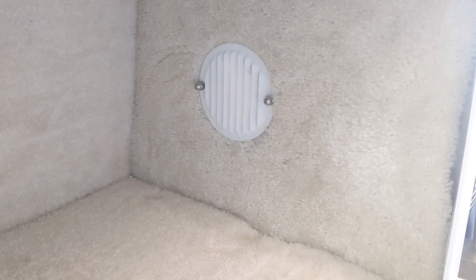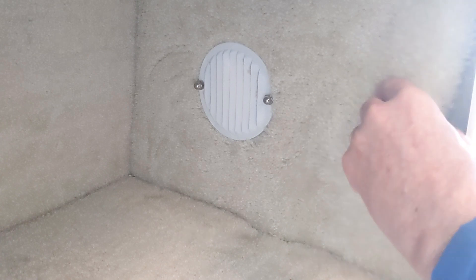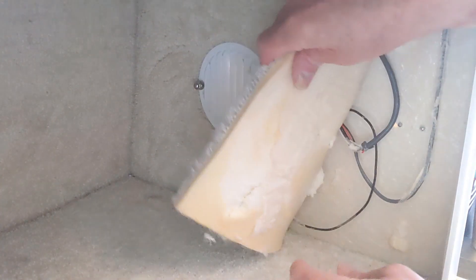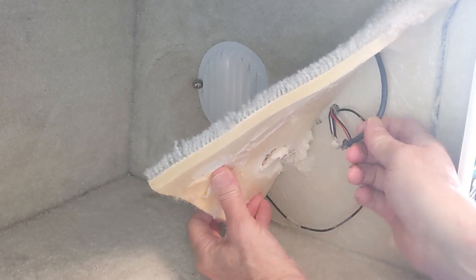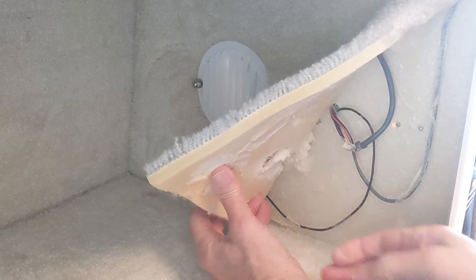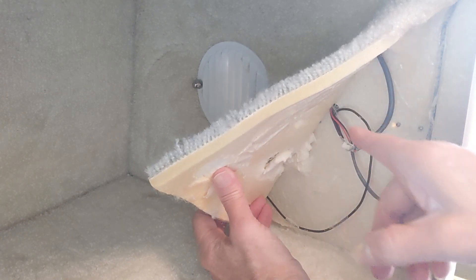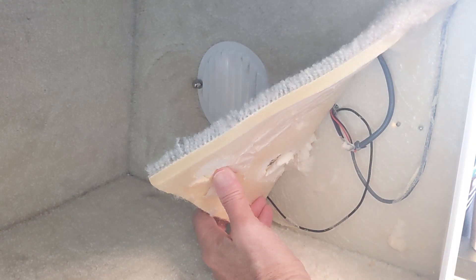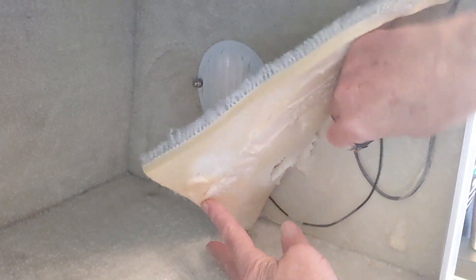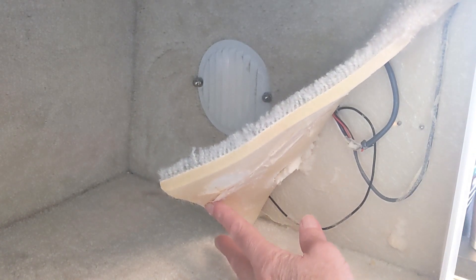I cleared out the stuff in the cabinet — we carry a toaster oven and some cooking items in here. Basically what you have to do is peel back the carpet. I've kind of done this already and you can see there are wires. You peel it back and there's the hole where the thermostat is. You need to get it to where you have some slack in the wire. I think I've got enough slack now so I can take off the thermostat, pull it out, take off the wires, and put it back exactly like it was.